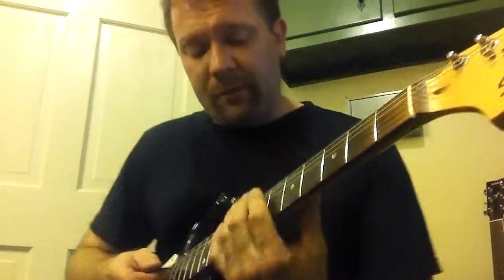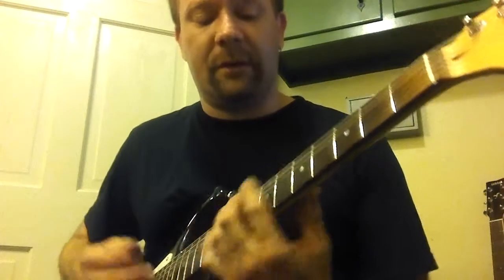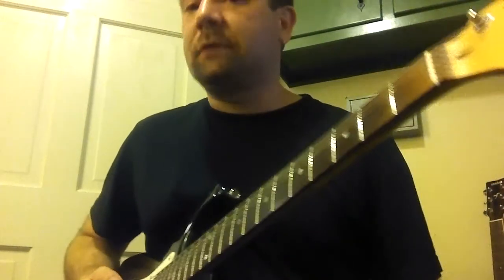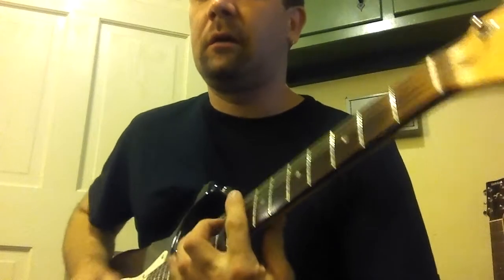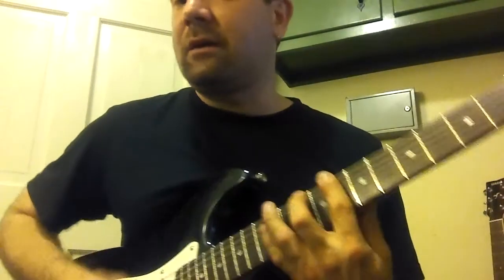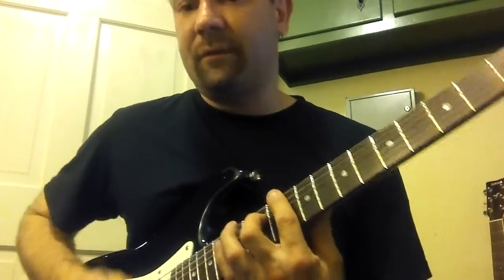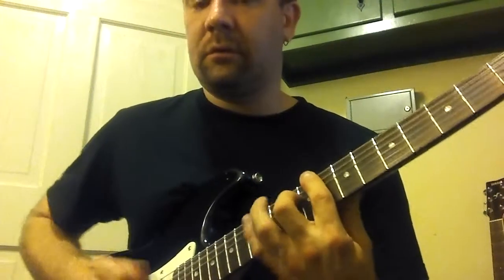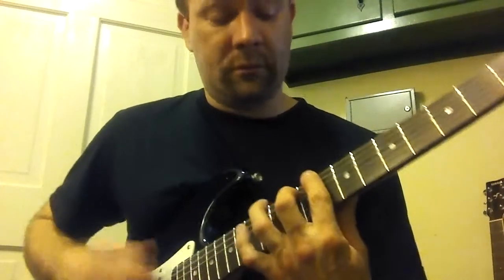So the intro is just still a 12-bar blues. Slow back to one, straight play. Five. Little neck.